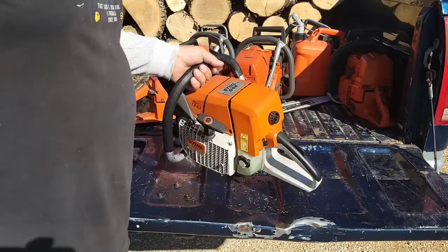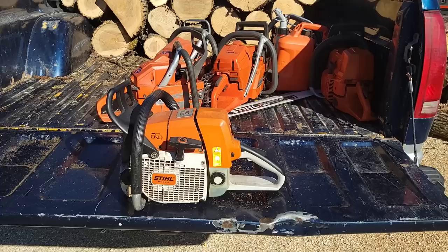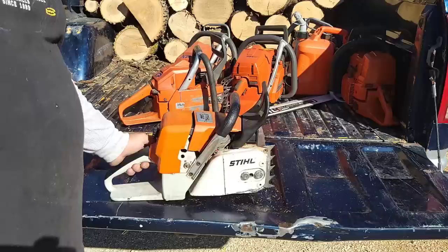This is one of my only Stihls I have left. I used to have that nice ported 461 but I sent it down the road — sent it home with Bucking because I wasn't using it that much. His kid wanted one, so I was like take this home and let Hogan run it. To me, these are just saws — if I'm not running a saw, why not send it to somebody who will? Saws don't need to sit on the shelf all the time.